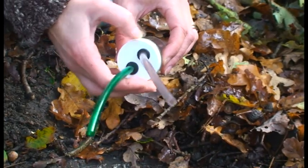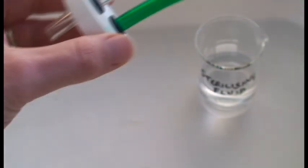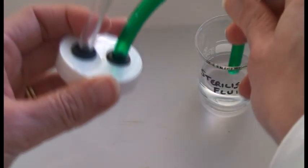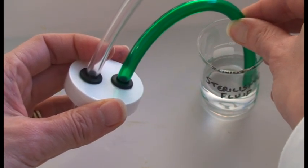Remember to return your mini-beast to its natural habitat as soon as possible after collection. Then return the pooter and sterilise the mouthpiece section ready for the next person.